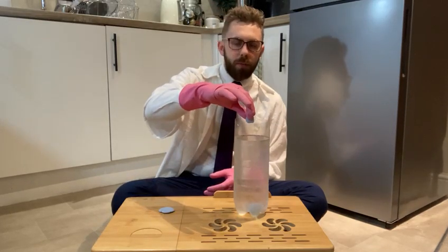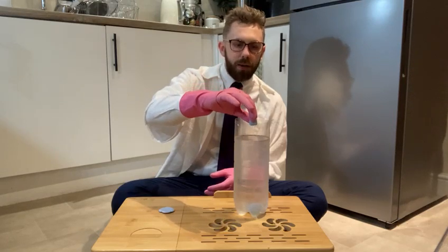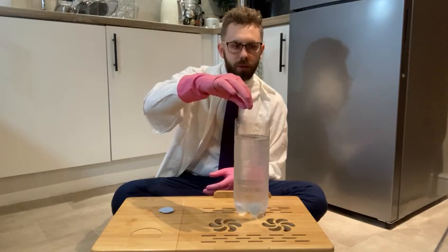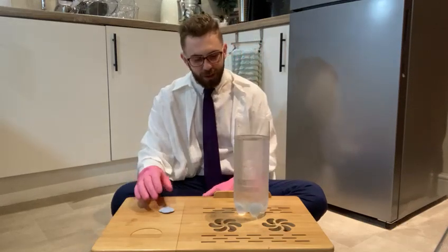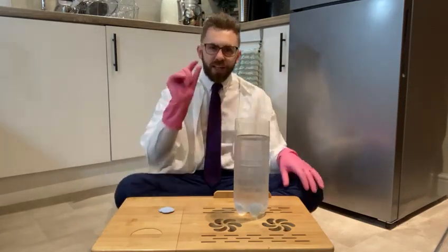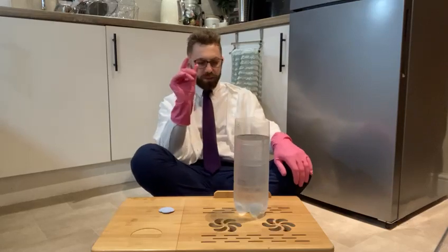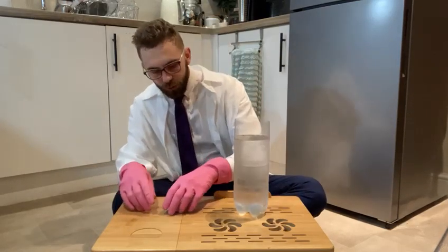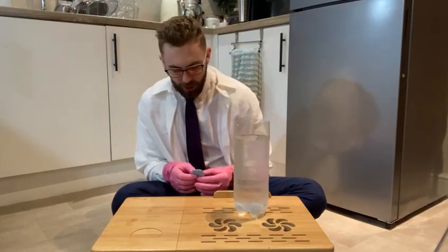Remember I'm dropping it from exactly the same height. Three, two, one... 47 milliseconds! So the cube got there a little bit quicker. The cube is in the lead at the moment. Interesting — I wonder why!